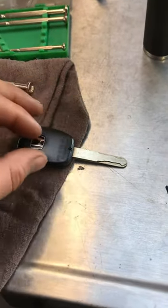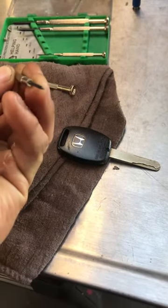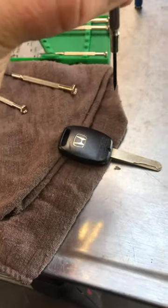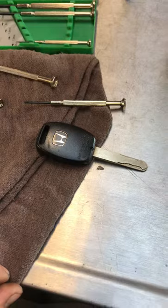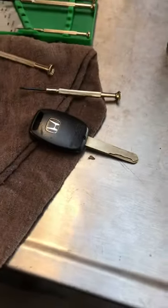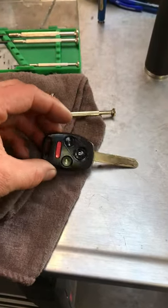I ended up using the flathead edge of this screwdriver instead of the Phillips, because the Phillips wouldn't catch, and it just came right out. This was me fighting this yesterday — five minutes here, ten minutes there. I thought I'd make this video because of how much of a struggle it was.